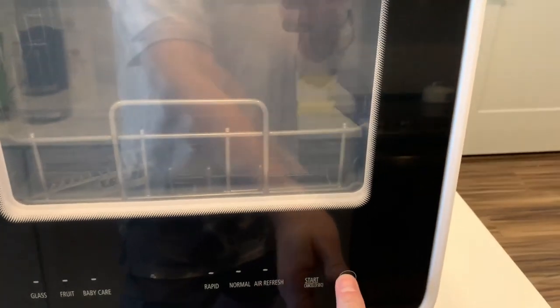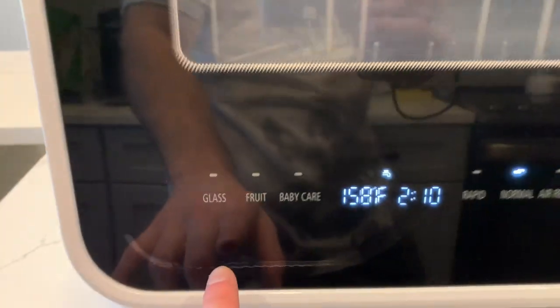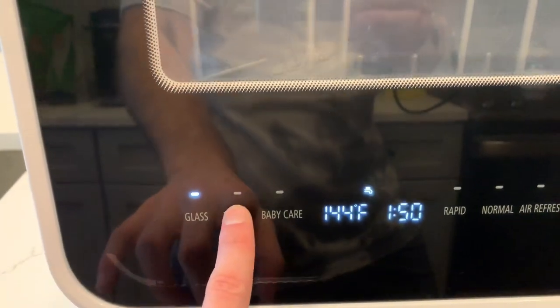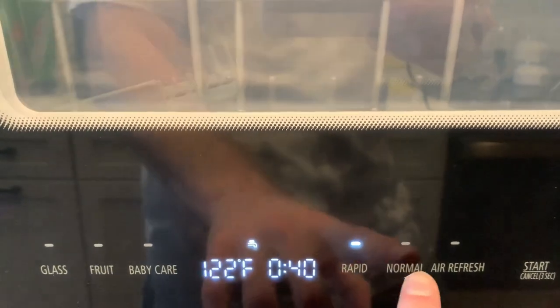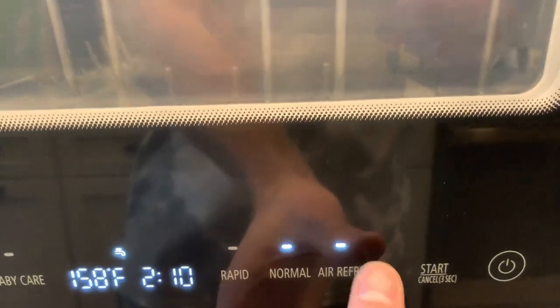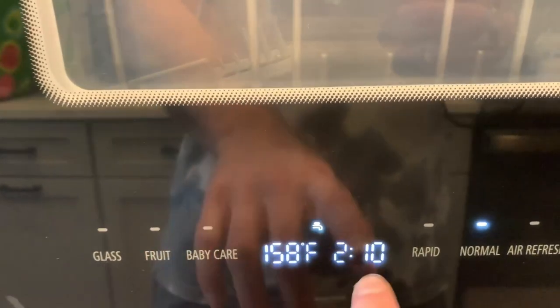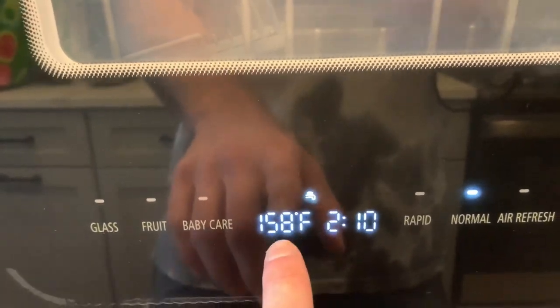To turn it on, simply click the on button, you'll hear it beep, and these are the modes you can choose from: glass, fruit, baby care, rapid, normal, and air refresh — you can use these with any mode. What's really cool about the screen is that it's going to show you how long the wash is going to take and at what temperature it's going to be washing at.